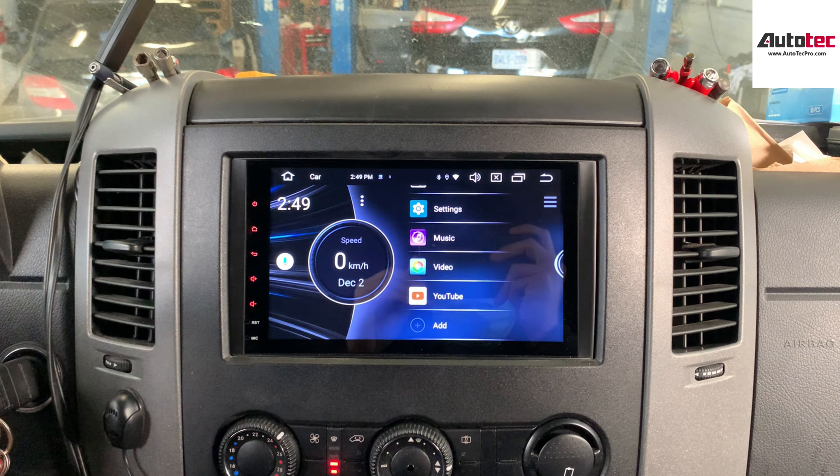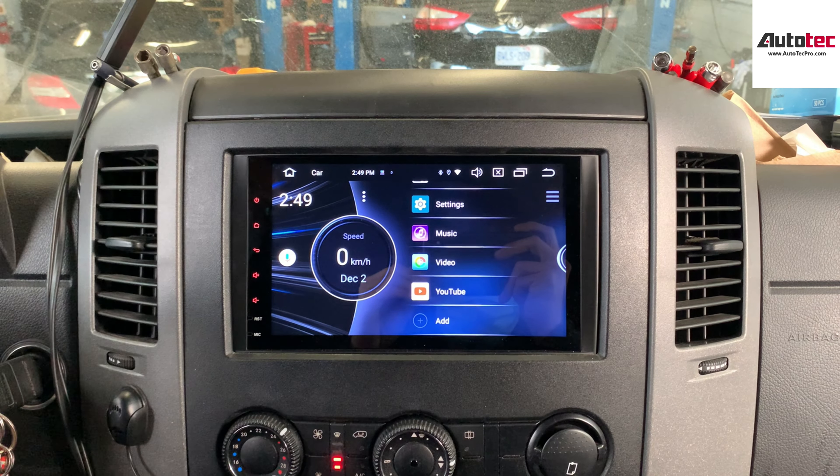Hi everybody, this is Autotech Pro. Today we are installing a 2015 Mercedes-Benz Sprinter. This is our newest version.